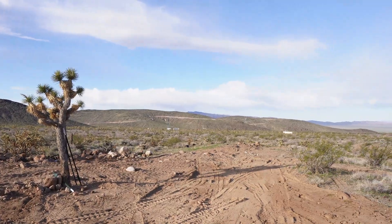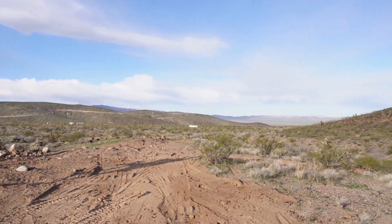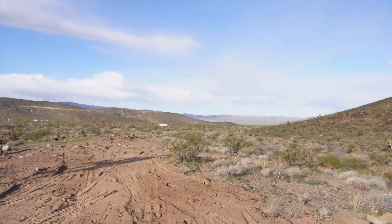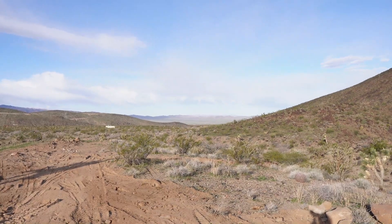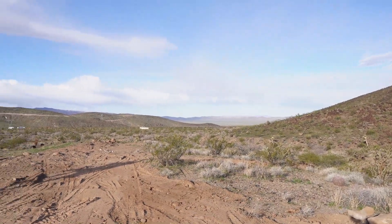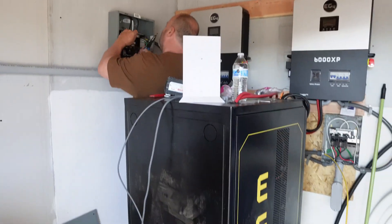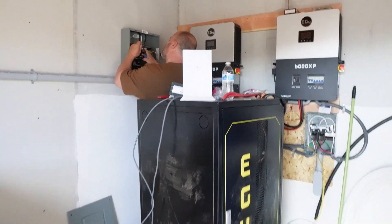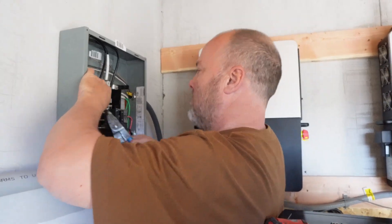Welcome back to Off Grid Roadrunner Ranch. This week we have something special. We're helping our neighbors finish installing their power supply to their home — their generator slash inverter system. In this video we're going to go over some of the finer details on how to hook up a large generator to the EG4s.